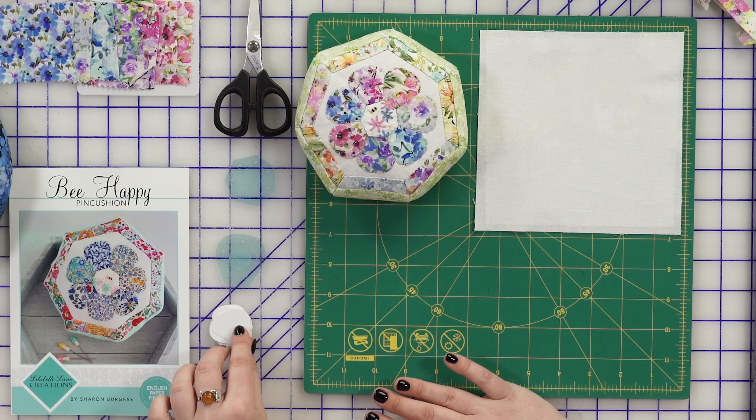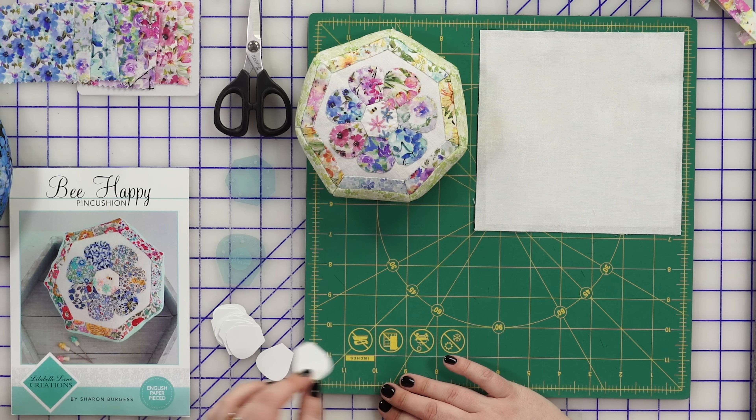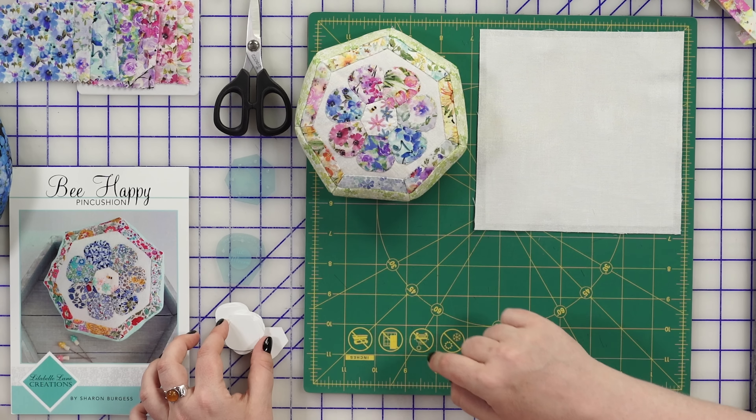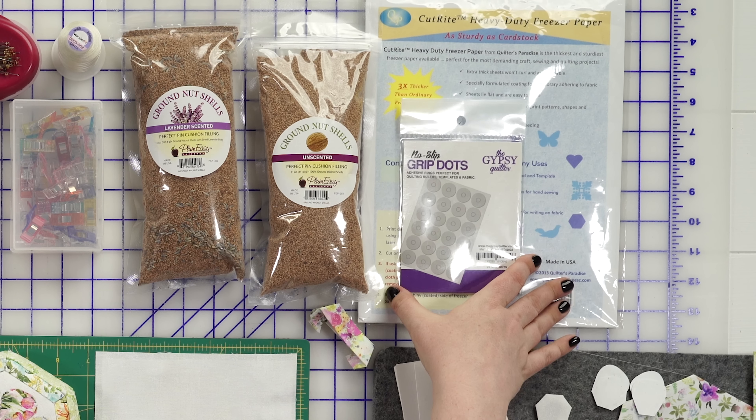How do I even jump into this project? Okay, so regardless of whether we're going to piece this by machine or by hand, we will need to make some of our pretty shapes wrapped around the paper pieces that come in the pattern. We're going to have the heptagon and then seven petals. We'll also have to cut a few of our own shapes. There are templates in here to trace, and we'll want to do that on something heavy like card stock. We have the CutRite heavy-duty freezer paper — it's not flimsy like regular freezer paper.